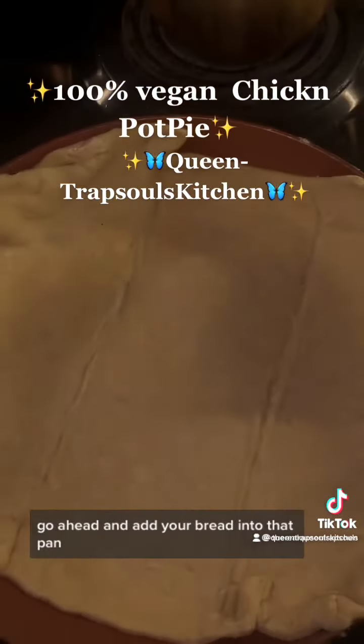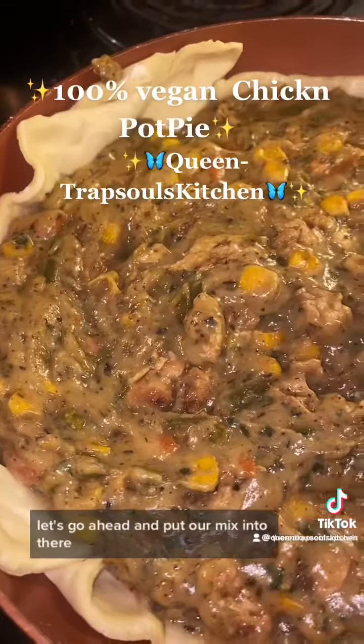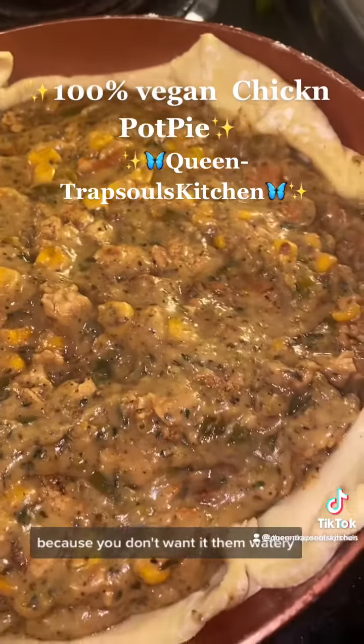Go ahead and add your bread into the pan — you do not need to oil the bottom of the pan. Let's go ahead and put our mix into there. Looking nice and thick. Make sure it's this texture because you don't want anything watery.